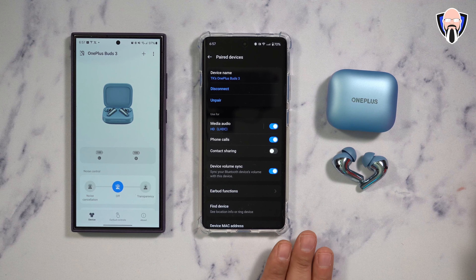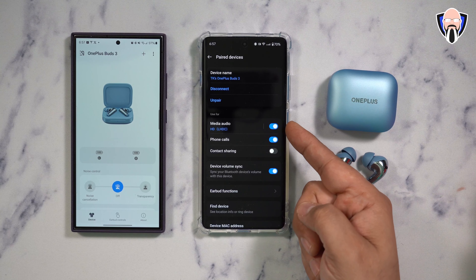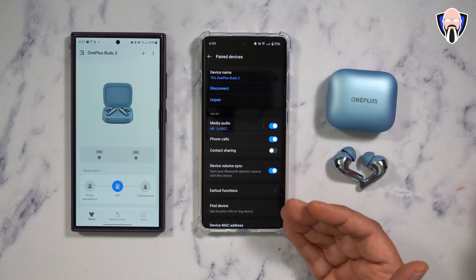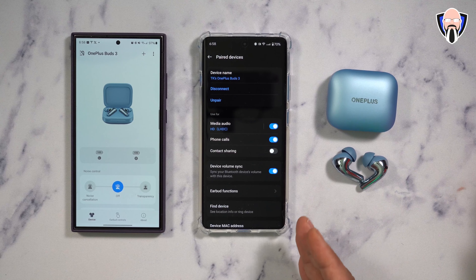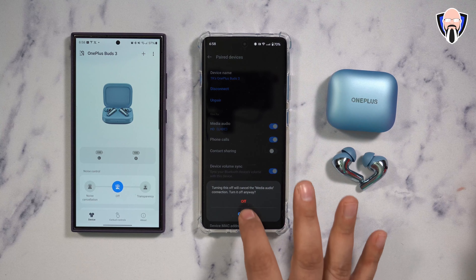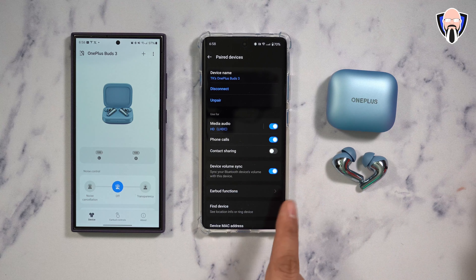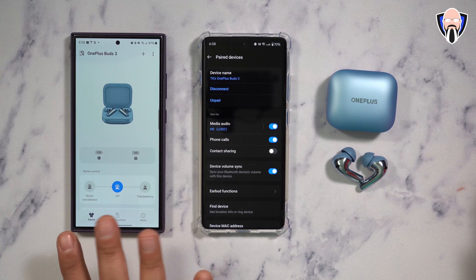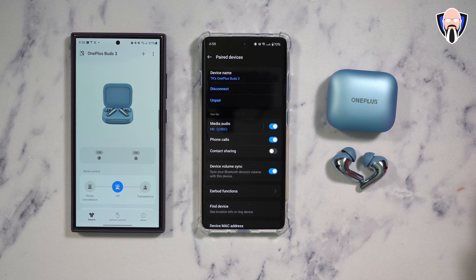Everything is integrated and configurable. You can turn on LHDC — specifically LHDC 5.0 codec — and if you're using a OnePlus device or one that supports LHDC, that's where you'll get the best audio. If you don't have LHDC, it defaults back to SBC and AAC codecs. Bluetooth 5.3 is the maximum support here, and IP55 is the water resistance rating.